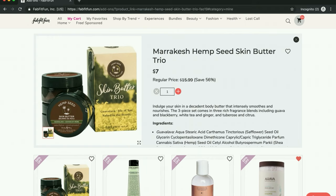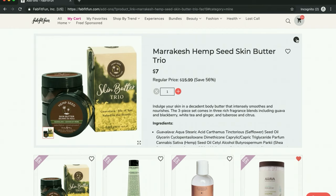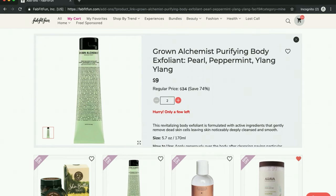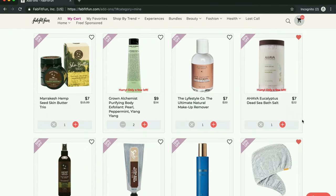It's a trio of body butter, so I will probably keep the one I like the best and use the other two as stocking stuffers at Christmas. A tip: if you are planning on doing Christmas shopping through FabFitFun, don't wait until the winter box because you probably won't get your presents in time — I would start with the fall sales. And then I do often love Grown Alchemist products. I haven't tried this one, so I'm going to get two of these — it's a pretty good price for one of their products.